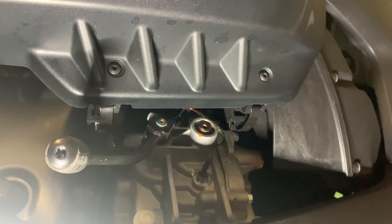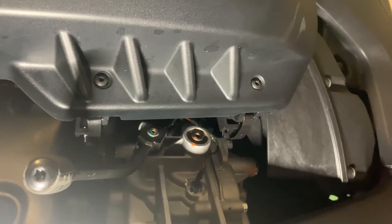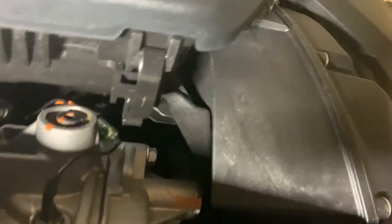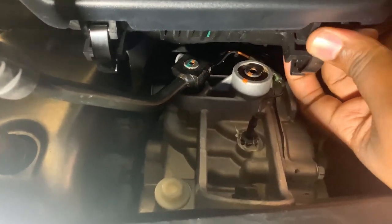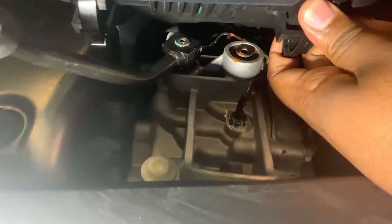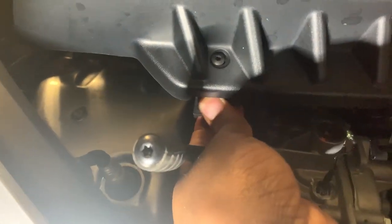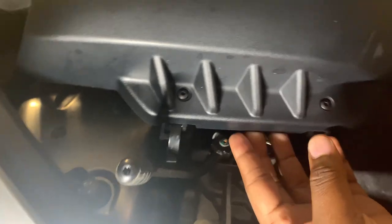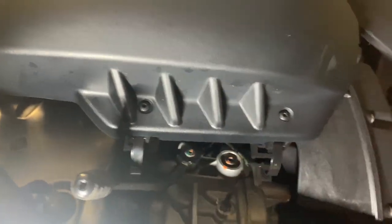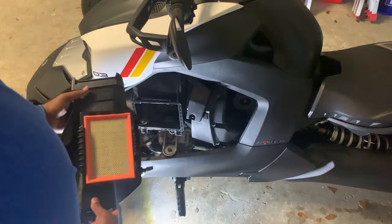First things first, we need to remove the air box that holds the air filter in place. If you look down here, you can see that we have one clip here and one clip there. Both of these clips hold the air box in place. Just reach back there, apply a little bit of pressure towards you, pull that clip, and then a little bit of pressure towards you again to pull the other clip. Once you've done that, the air box is completely free and you can completely remove it — no problem.